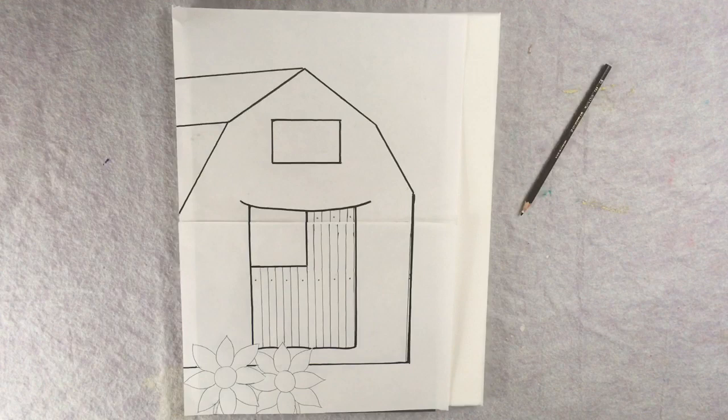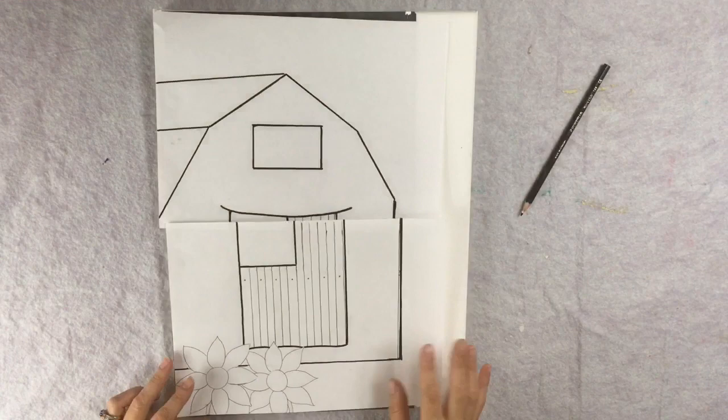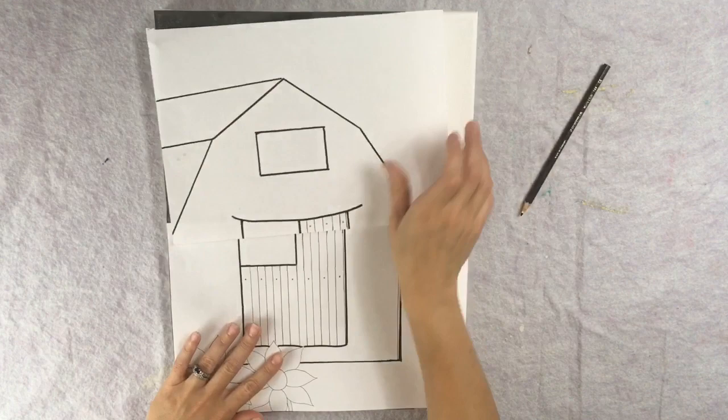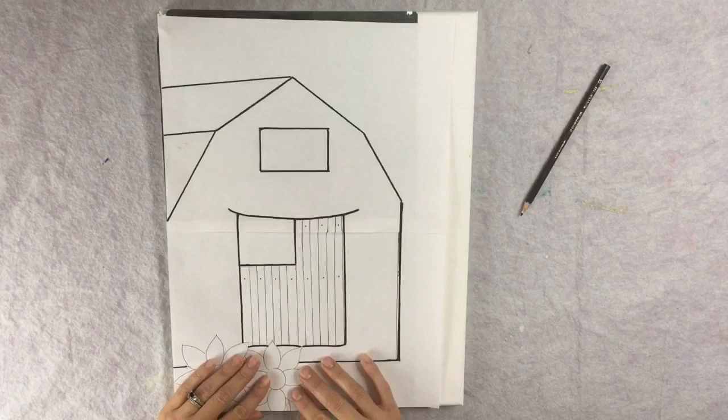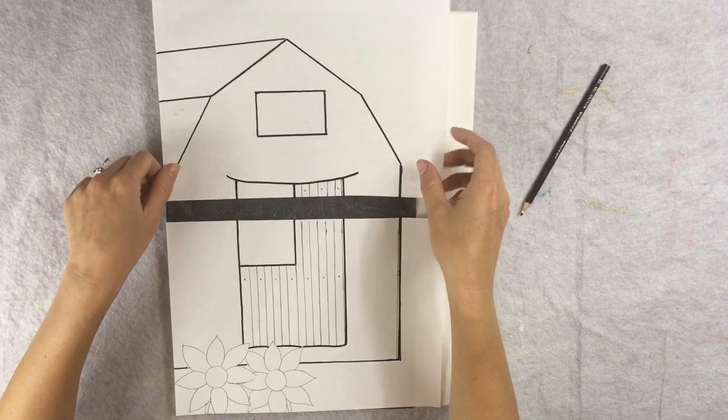You'll most likely want to use the traceable, which can be found on my website. There are two sheets to this traceable — a top sheet and a bottom sheet. When you apply your graphite paper, you'll have both standard size computer sheets printed out and place them onto the canvas so they are on the far left. This design can also work on an 11 inch by 14 inch canvas — you would just make it a little higher up and have less sky on the top.